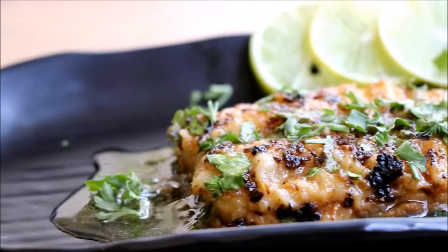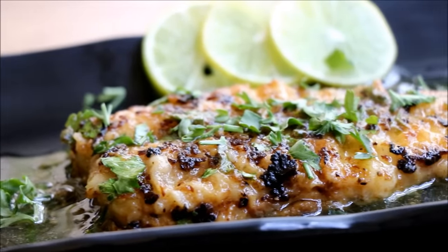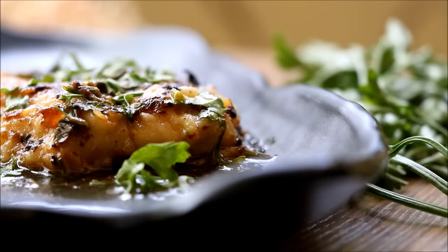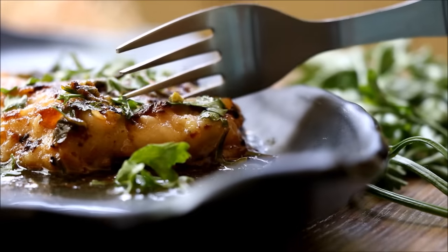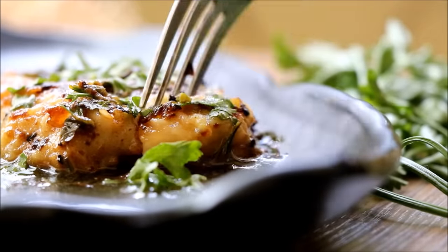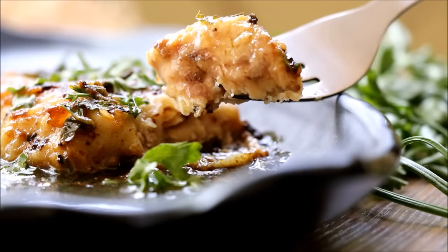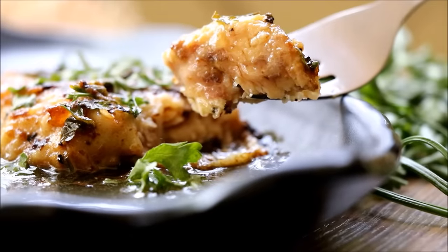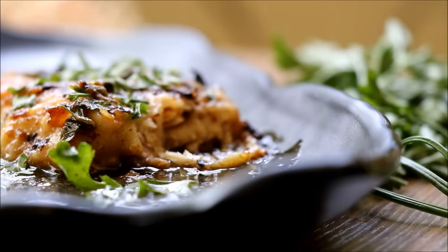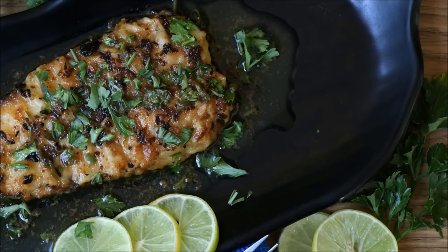A delicious grilled fish in lemon butter sauce is ready! Let's do a taste test. When you cut the fish you can feel that it is really soft and juicy — perfectly cooked. Dip it in the sauce and just bite in. Oh yum! So do try this delicious and simple recipe at home and leave me a comment if you like it.